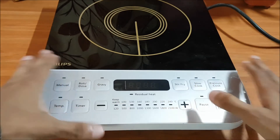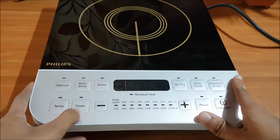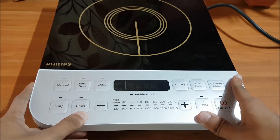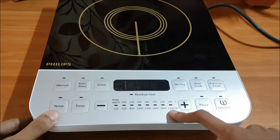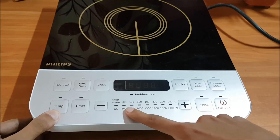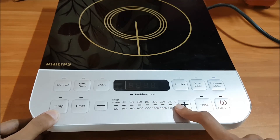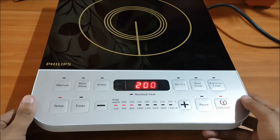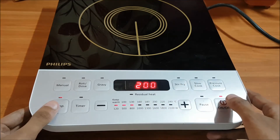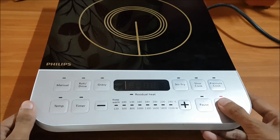From here you can adjust the temperature, and here is the timer where you can set how long you want to cook. These are the temperature levels: as you can see it clearly shows 100, 130, 160, 180, 200, 220, and 240 degrees centigrade — you can manually customize them. Here I have set it for two minutes and you can set any timer you want and control it from here.